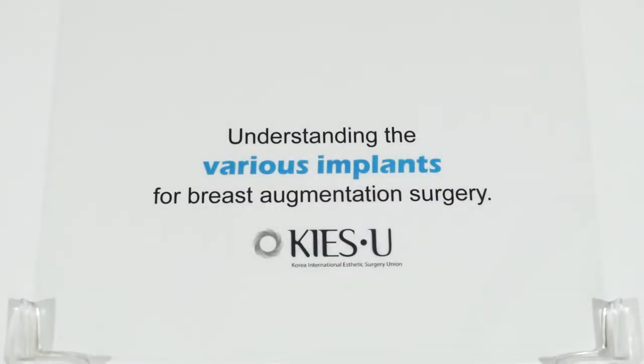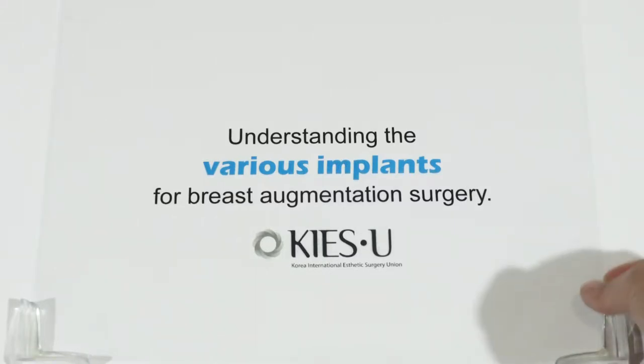Hi, I'm Dr. Lee. This section is for understanding of the various implants for breast augmentation.